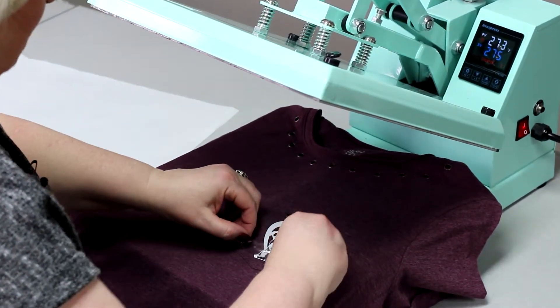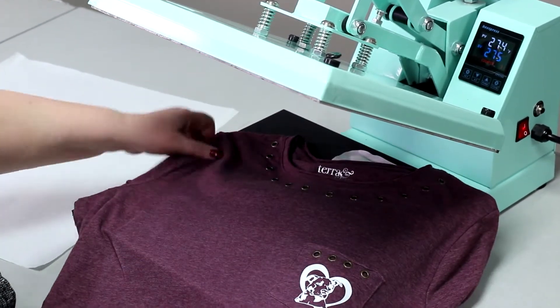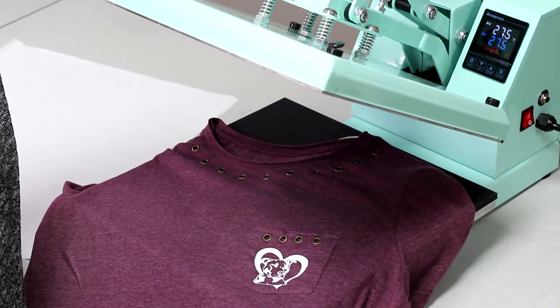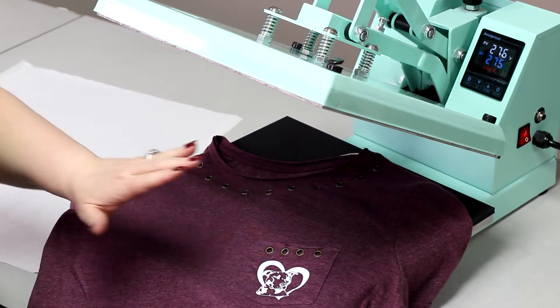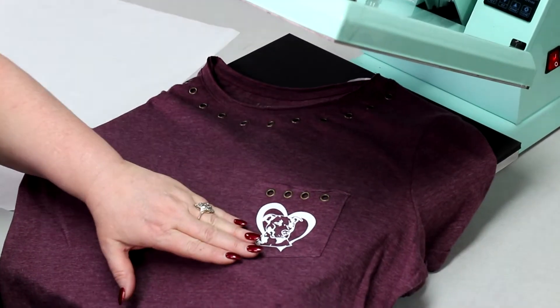And then we're just going to get that a second and begin to peel. And our project is done. Guys, you can get this press at Brilliant Vinyl. All the specs are on the site for that. And again, it will go up to 450 degrees. It has a 15 by 15 platen. So make sure you take a look at that at Brilliant Vinyl the next time you go by, or look at it online. We'll see you on the next video.